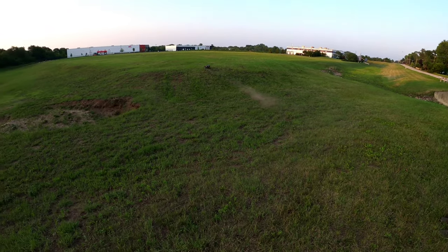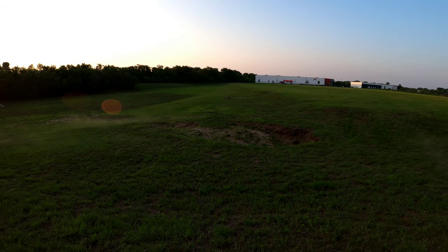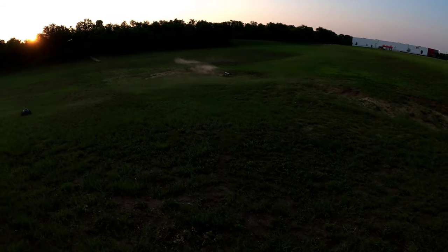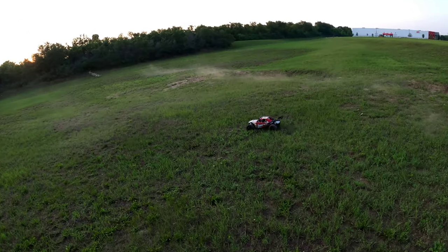Let me show you these new tires, because the tires that thing comes with are junk — they are 100% junk. Let's walk down here a little bit, get that sun out of your eyes. I know it's bad. There we go.